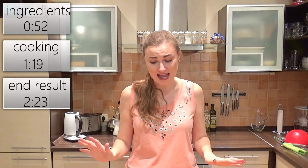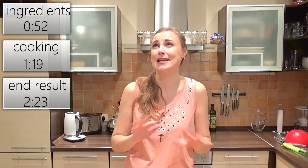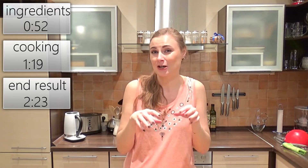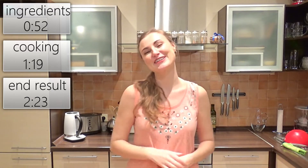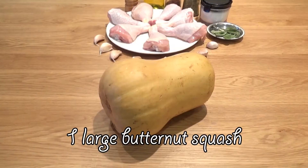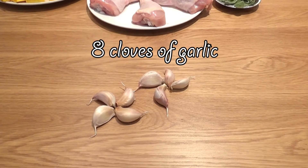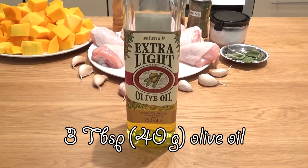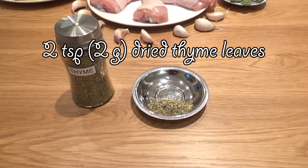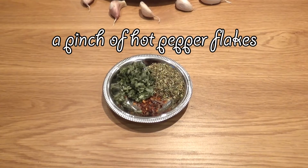Today I'm gonna try Laura's butternut squash and chicken bake. I have all the ingredients ready and I honestly cannot wait for dinner. We're gonna need 700 grams of chicken legs, one large butternut squash peeled and cut into large chunks, eight cloves of garlic not peeled, three tablespoons of olive oil, two teaspoons of dried thyme leaves, two grams of dried sage leaves chopped, a pinch of hot pepper flakes, and salt and pepper.